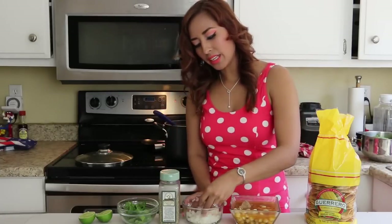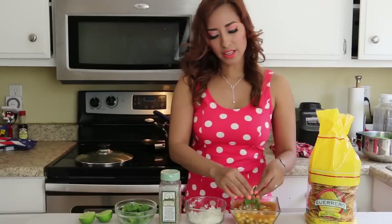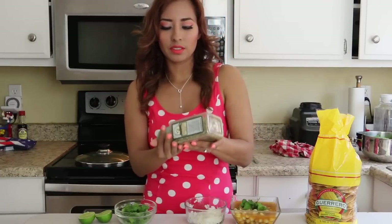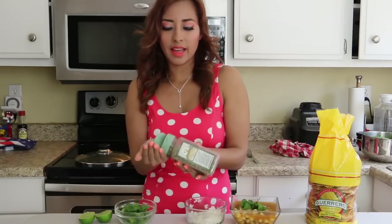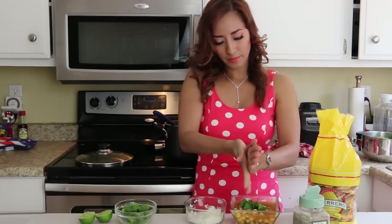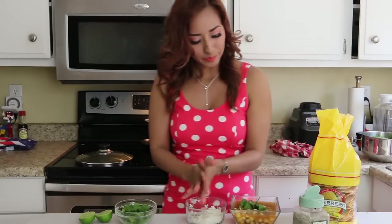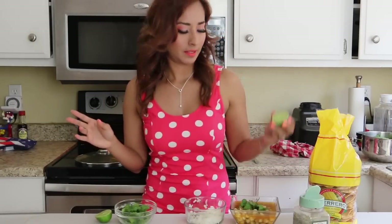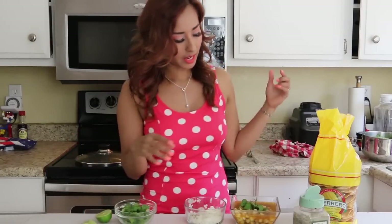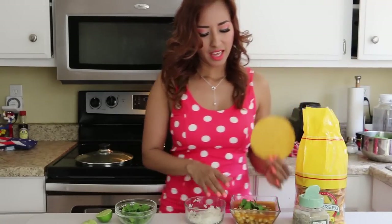Now I'm adding onions — as much as you want — and cilantro. Then oregano, just a tiny bit, and don't forget to crush it between your fingers. It smells so good right now. Then a little lemon juice, just a few drops. And you eat it with a tostada — that's how we eat it. Here it is!